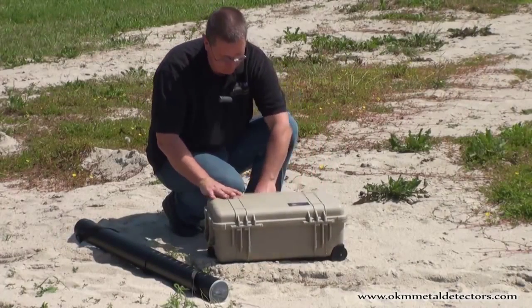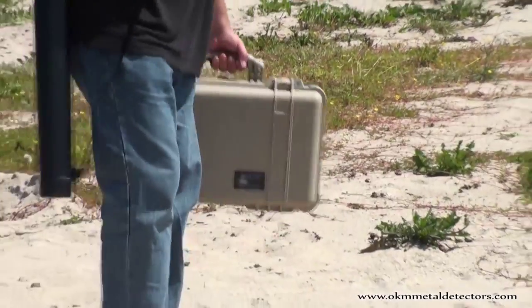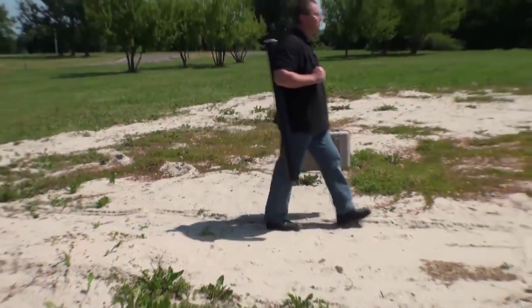Packed in a small Pelican case and a practical carrying tube for the super sensor, bringing the Rover Gold into your search area has never been so simple.